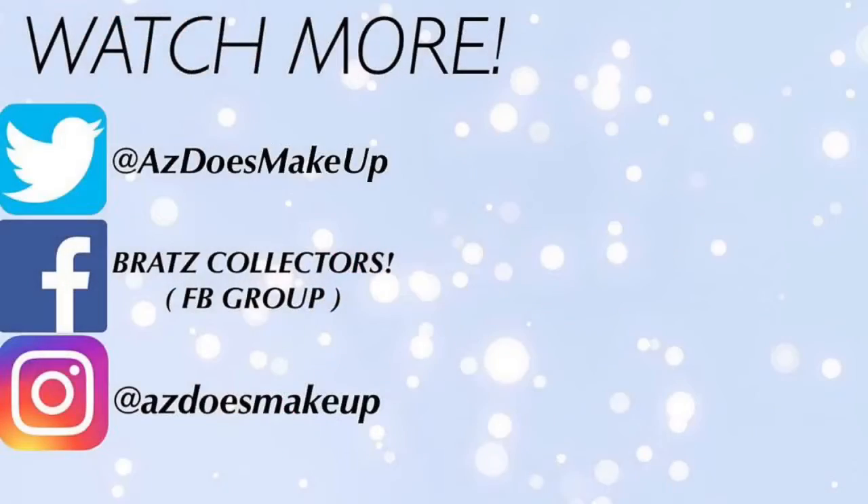Don't forget to click the notification bell to be notified when I upload a brand new video and, of course, subscribe to see much more content from me. I do makeup videos — example: this video right now — and then I do Bratz-related videos as well, Bratz dolls. In case you don't know who they are, search them up because you're missing out. If that sounds like something you're interested in, hit the subscribe button. Even if you're interested in makeup or Bratz, still subscribe because I upload both kinds of content — be here or be square. Thank you for watching, I love you all, you are all amazing, and I will see you all in my next video. Mwah, bye guys!